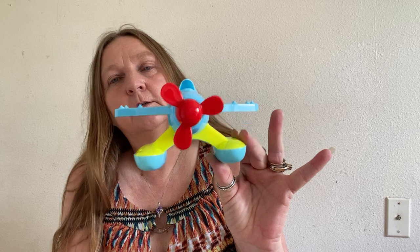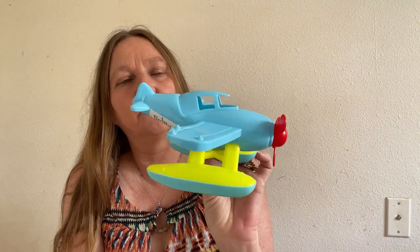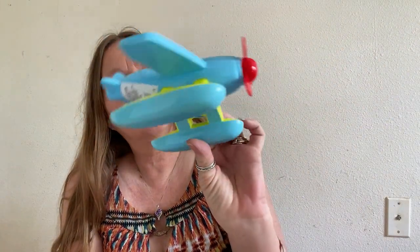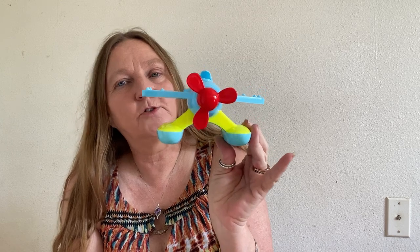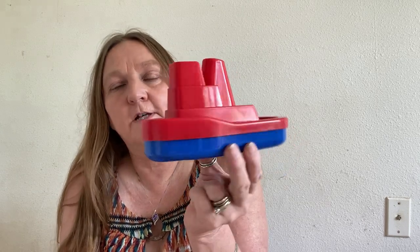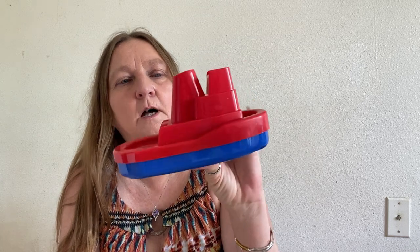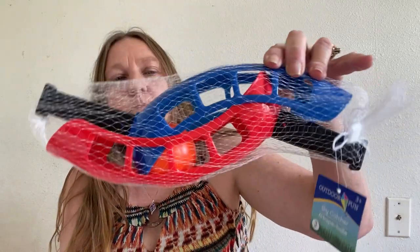I'm starting off with some things for the kids' Easter baskets. I found this little airplane — my little boy loves to play in the bathtub. I know it's not gonna last forever, and you can see through it, so if water gets up in there and starts molding you'll be able to see it. This is going to go in his Easter basket. This one is going to go in my nine-year-old's because he likes to play in the bathtub too — it's just a little boat. And this one's going to go in my 14-year-old's basket.